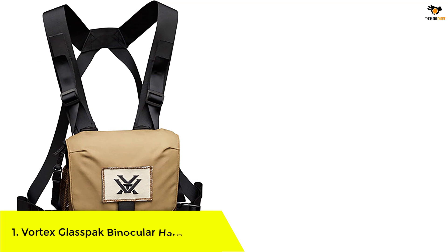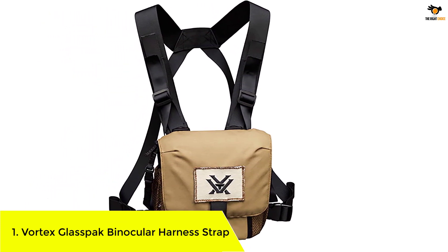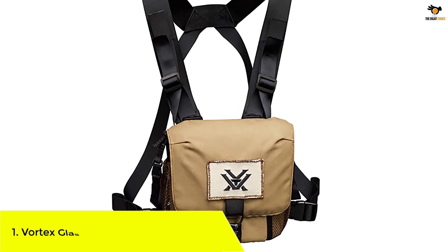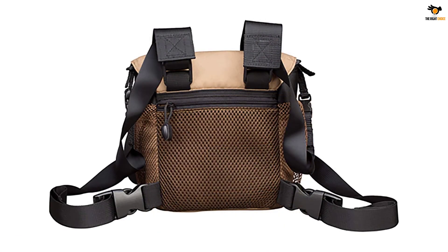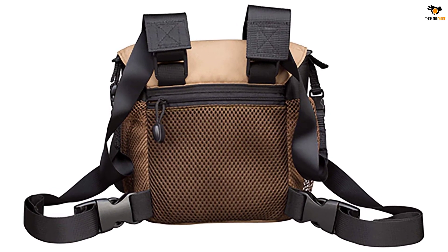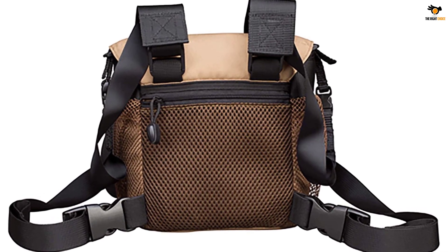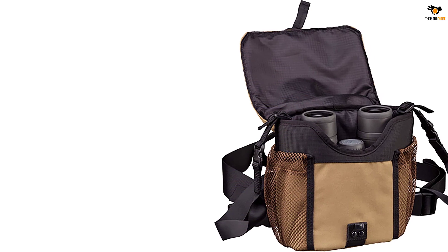Number 1: Vortex Glass-Back Binocular Harness Strap. Vortex lives up to its name when it comes to binocular harnesses. These bag binocular harnesses protect your pair from all the debris and allow you to keep them close for easy access while on the field. These glass pack binocular bags are suitable for housing all kinds of binoculars. They prevent them from swinging, and the side mesh pocket secures extra gear like a lens pen and other small objects.